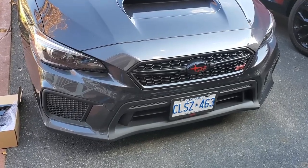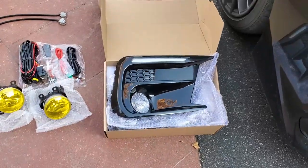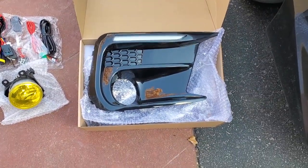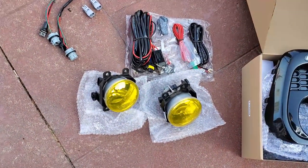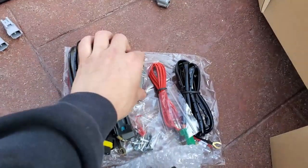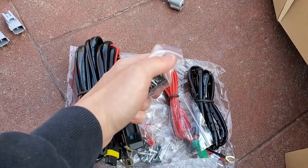Today we're working on my 2018 STI and we are installing these fully plug and play JDM fog light bezels and fully plug and play fog lights with all the wiring you need and a button, so even on the interior you have a button to turn your fog lights on and off.